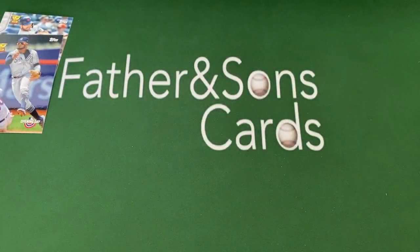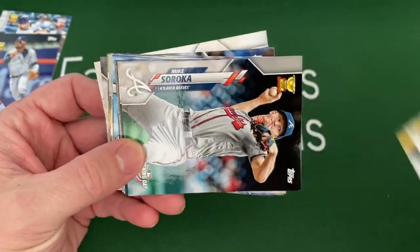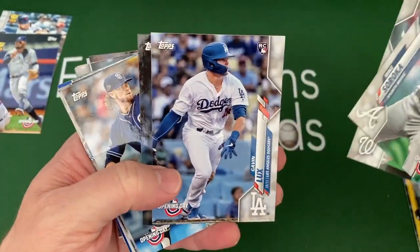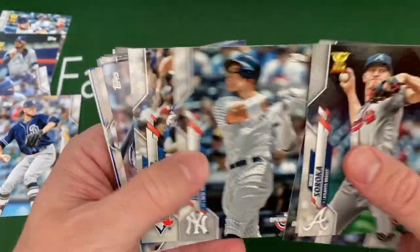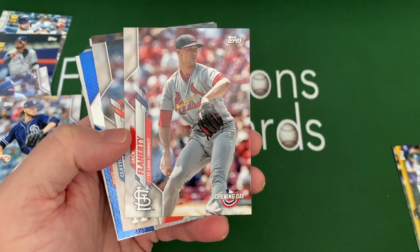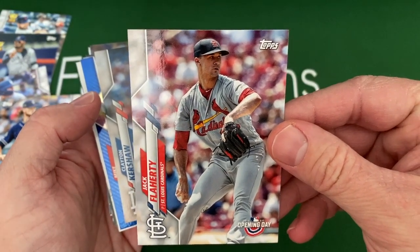I've got my youngest one out here and he's going to show you these cards — actually, he's going to let me do it. I really like Trevor Story quite a bit. We got Michael Soroka Gold Cup, Schwarber, Max Scherzer, Gavin Lux — there's a really good rookie right there. Woodruff, nice Paddock — I like Paddock a lot, he's a really good pitcher. Nice Judge. And Yelich, probably one of the best players in Major League Baseball. And if you've watched my channel before, you know I'm a huge Jack Flaherty fan — always happy to pull Jack Flaherty cards.